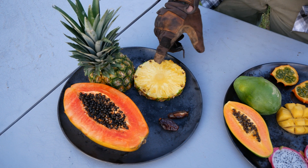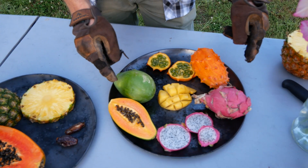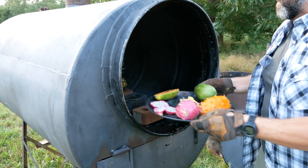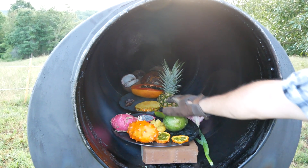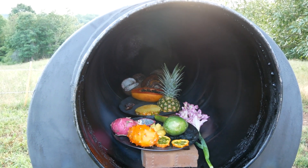We decided to cut the pineapple up a little bit because it was too large to carbonize completely through in one run. And then on this tray, we've got all the other fruits. First tray is going in, and now the second tray. Last up is the gladiola. We've got the tropical fruit loaded in these first two trays, and we've actually got coconuts in the back, which is for another video. Time to seal it up.